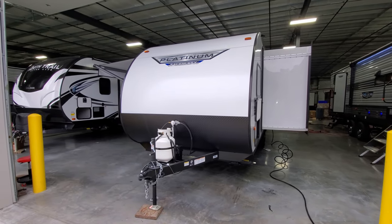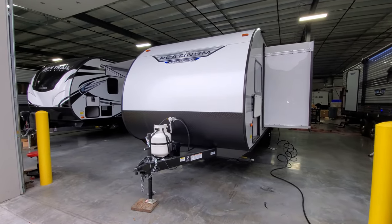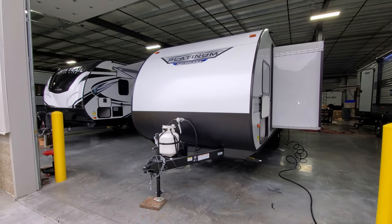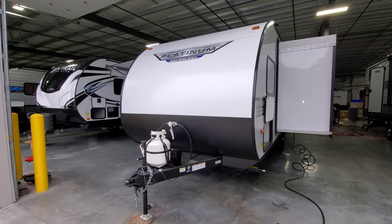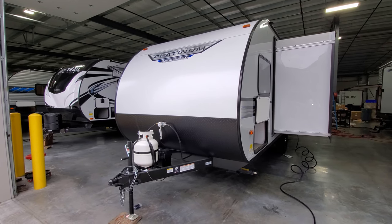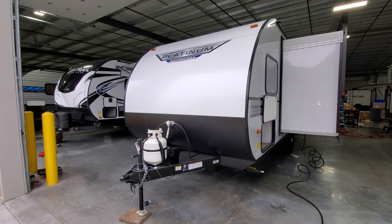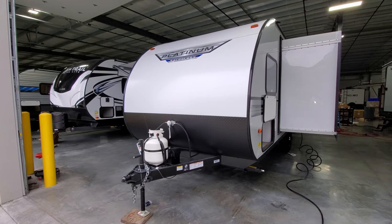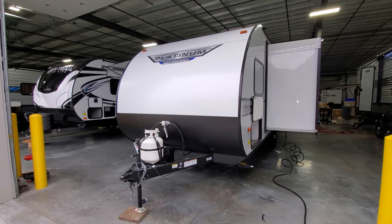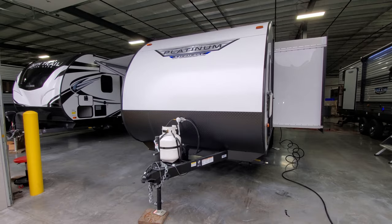Now on the outside of this Salem FSX 178BH SKX model — starting up front, you have an aluminum exterior front. It is a nice rolled-back aluminum metal, a little thicker gauge compared to the aluminum siding traditionally found on the sides of campers. Across the front section there is a lower diamond plate metal.